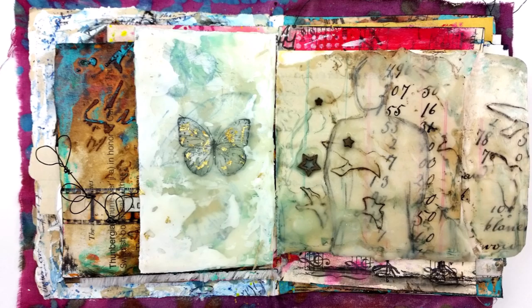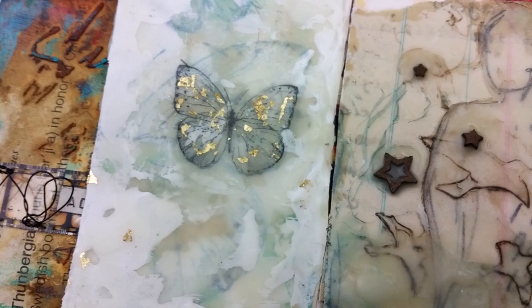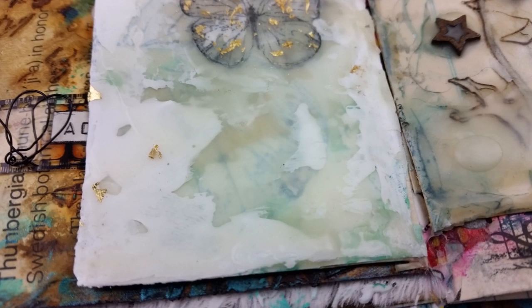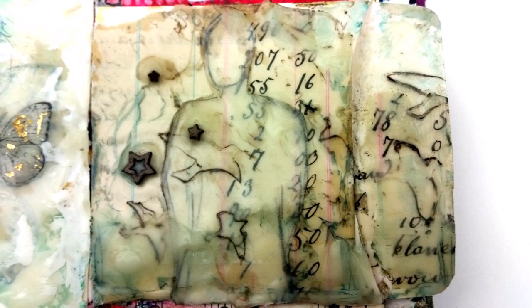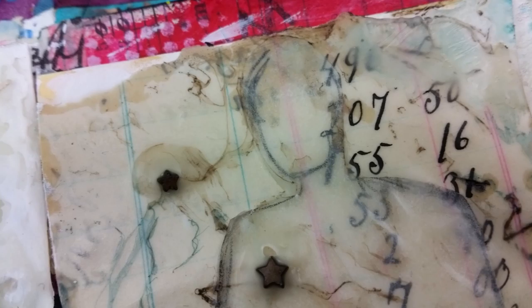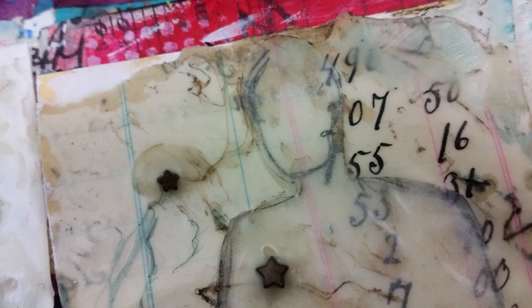I did have to take the right page out - the pocket page - because the wax was so thick I couldn't work on any of the other pages behind it, so I just took an X-Acto knife and cut it out. The left page is still in there. That's it for my encaustic pages - I have no idea what I'm doing but I'll try to help if you have questions. The cheapy way of doing encaustics is working out for me, I'm kind of obsessed with it actually. I have some original pieces of art in my Etsy shop - talk to you guys soon, bye!